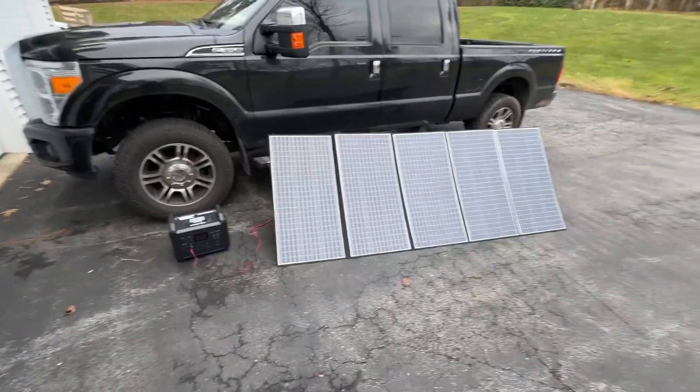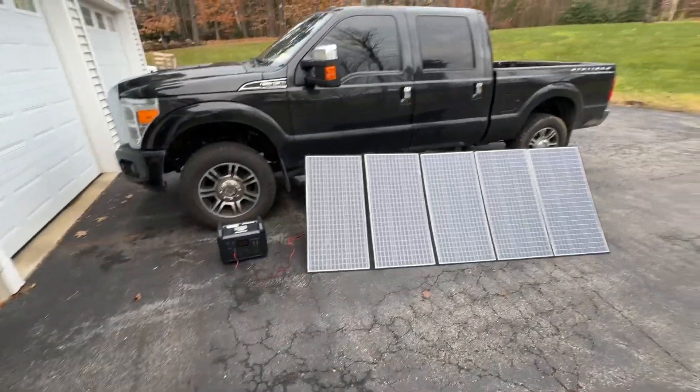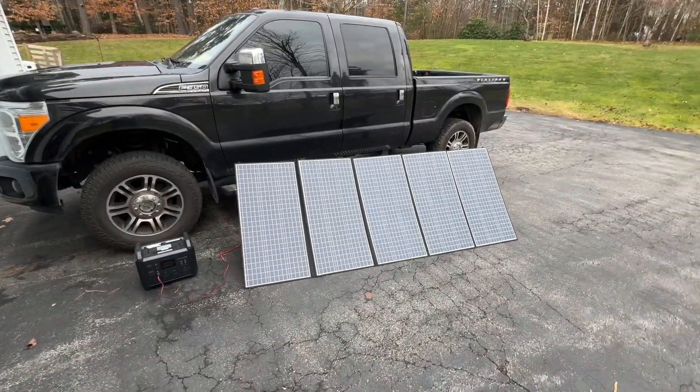Hey everybody, I'm JJ, you're watching Reality Survival. Today I'm going to show you the AllPowers 400-watt solar panel setup. This is, as far as I know, the cheapest solar panel setup for 400 watts that I could find.